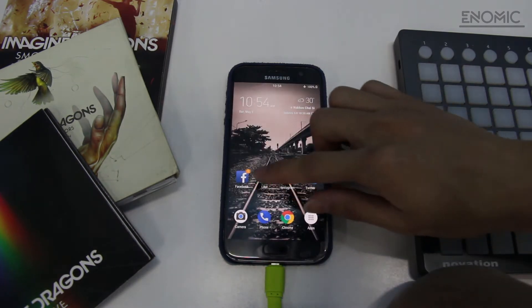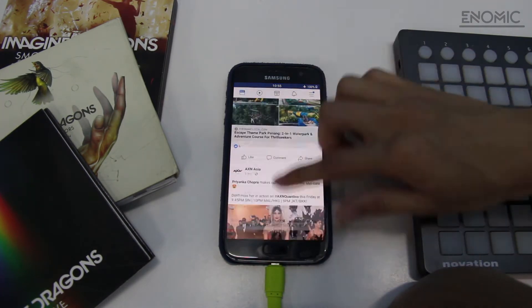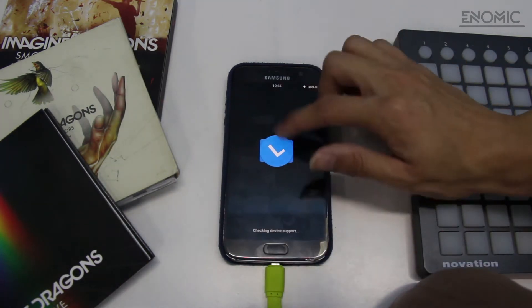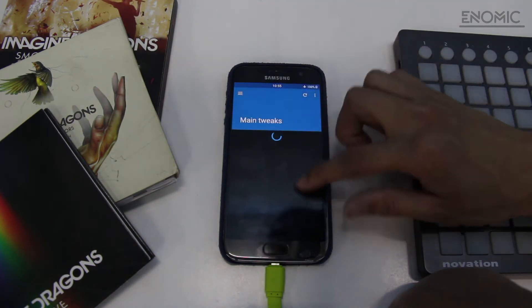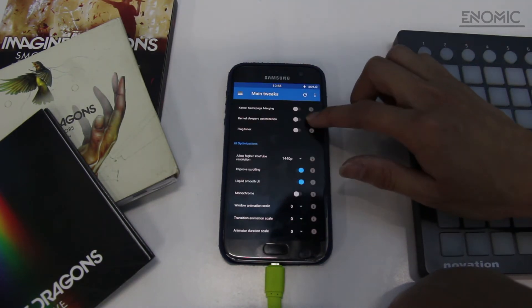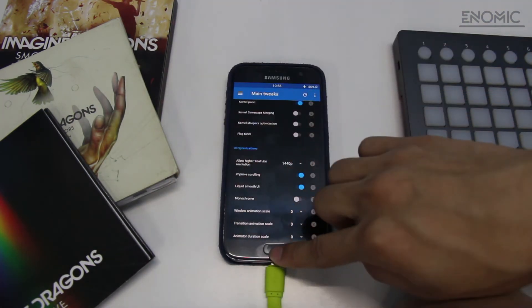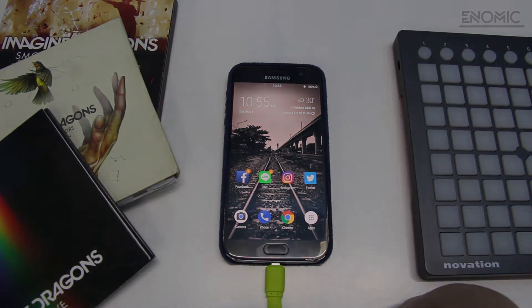I just want to talk about LSpeed app — it also requires root, but it's a really important app to boost your performance. As you can see, I go into the main tweaks. I actually turn on Fluid UI and Fluid Smooth Scrolling, which really helps your phone's overall experience. In the app settings, you can tune up your CPU use state, battery life, and more. Overall, that will really help your device's performance and smoothness.